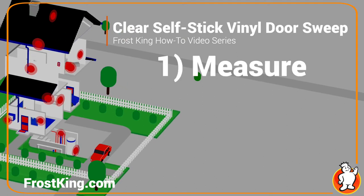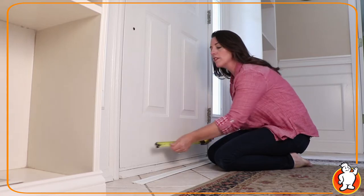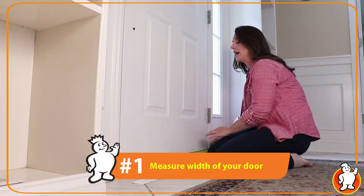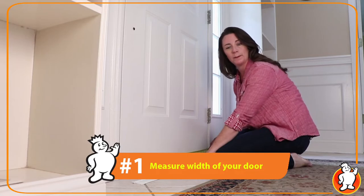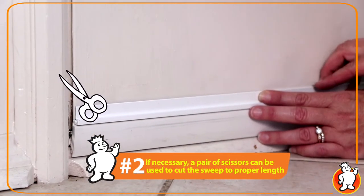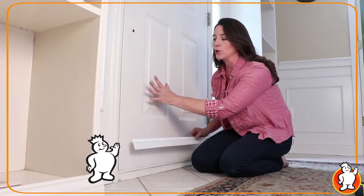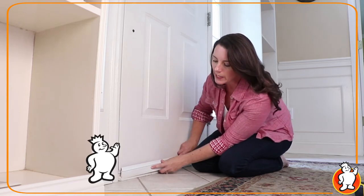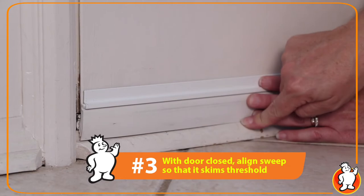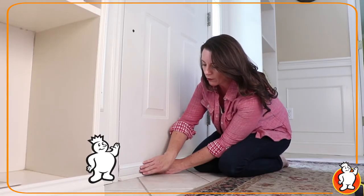All you have to do is measure, cut, and stick. The first step is to measure the width of your existing door, so you know if you have to make any cuts in the width of your door sweep. Take your scissors and trim away the excess. Once your door sweep is cut to the proper width, you want to make sure the door is completely closed, and you want to align the door sweep so that it just skims the threshold — that's the wood at the bottom of the entryway — to make sure that it covers all the air leaks.